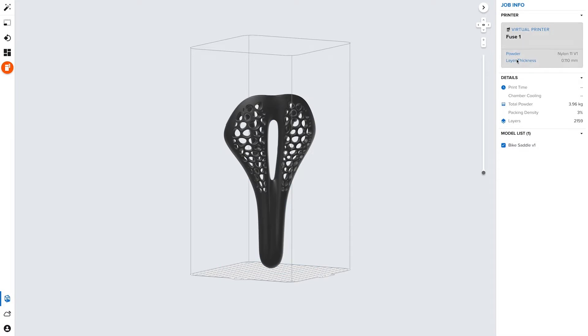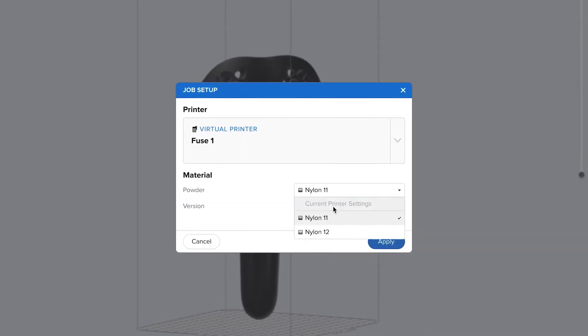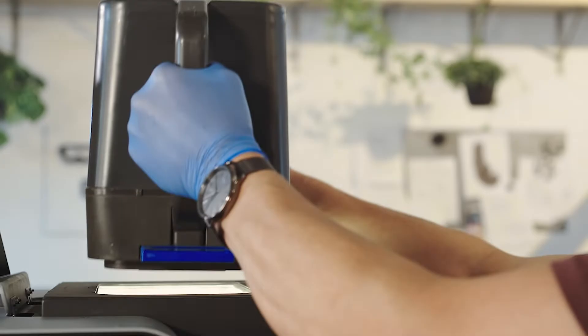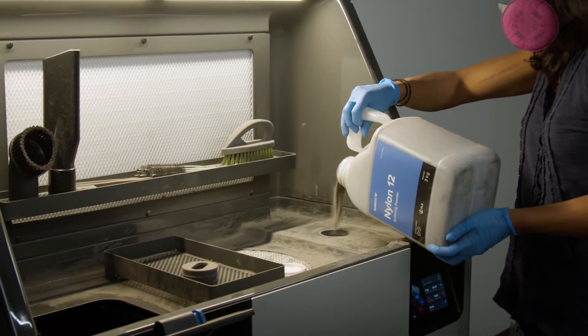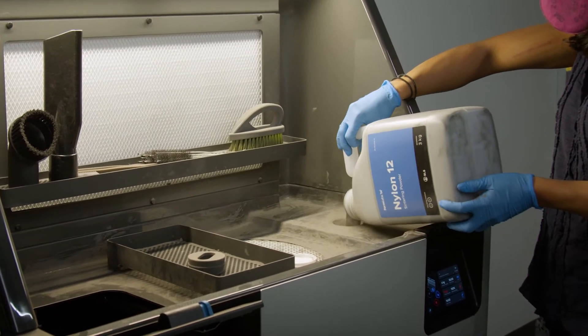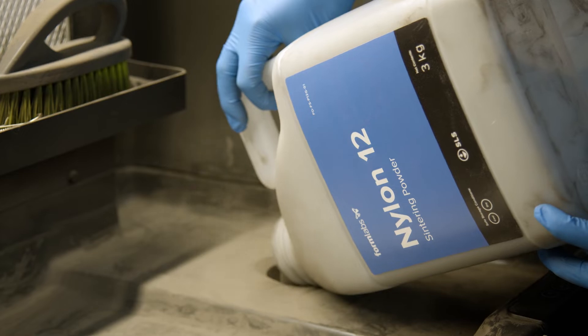Then choose your material. Several versatile, production-ready materials are available. For maximum throughput, each Fuse One printer and Fuse SIFT should be devoted to a single material. Cleaning the hardware to switch materials will take about one day.